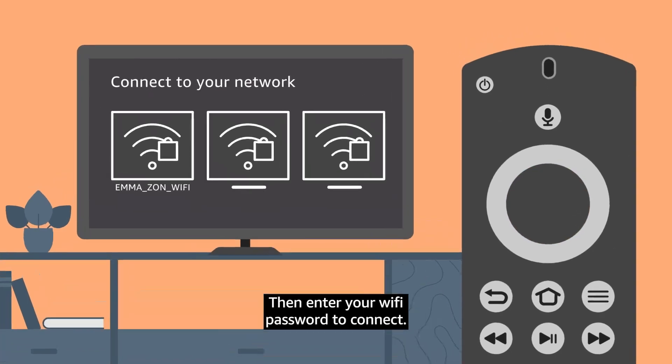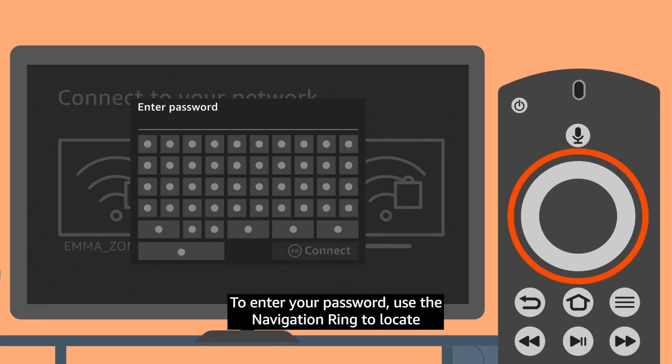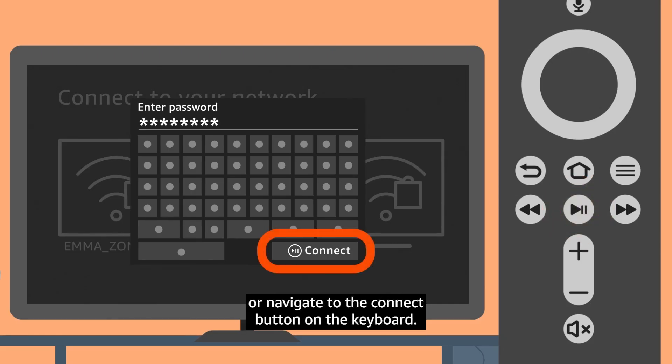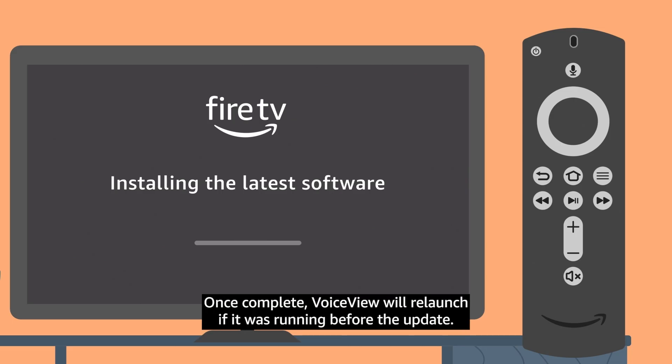Then enter your Wi-Fi password to connect. To enter your password, use the navigation ring to locate and select characters from the on-screen keyboard. To continue, press the Play button on your remote, or navigate to the Connect button on the keyboard. Your Fire TV will look for, download, and install any available updates. This may take a few minutes. Once complete, VoiceView will relaunch if it was running before the update.